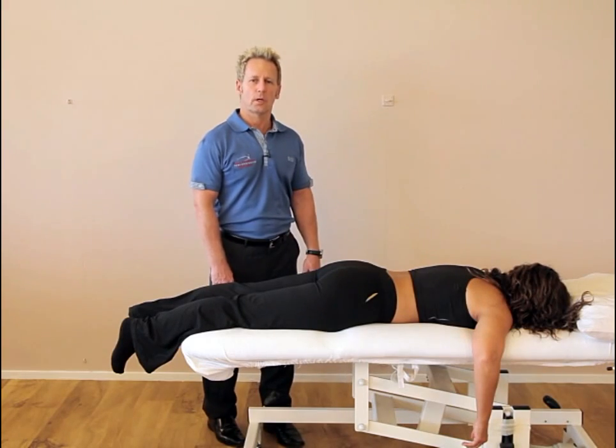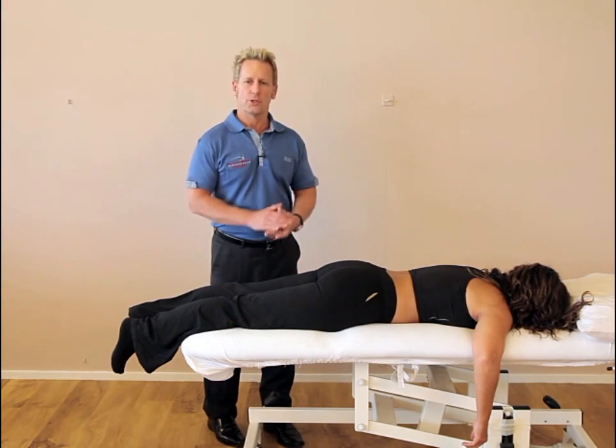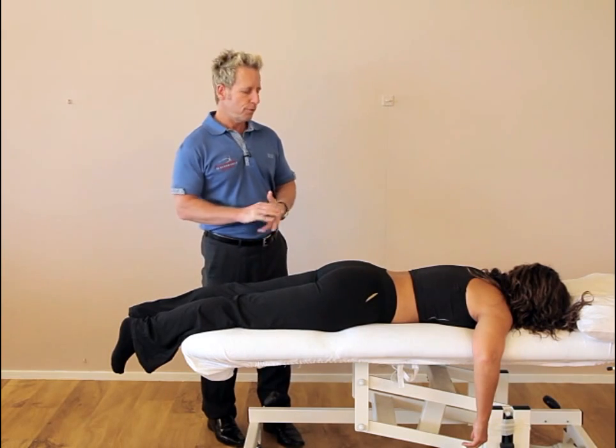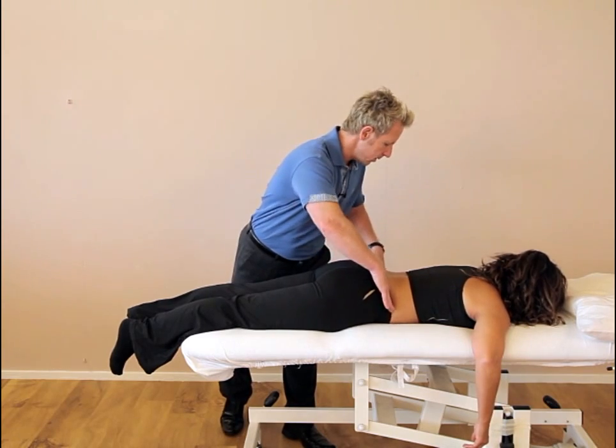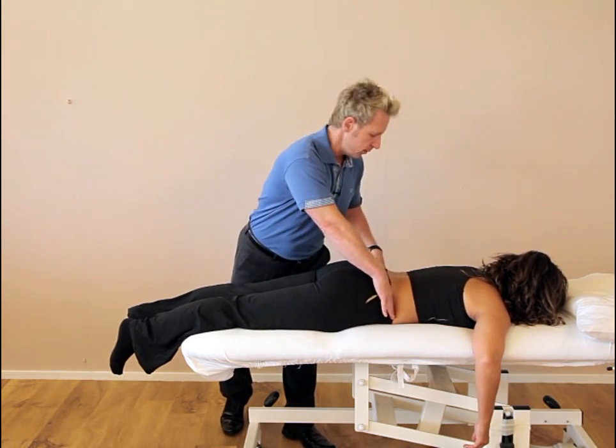Hi, my name is John Givens and today we're going to look at correcting an upslip. Before we actually perform the correction I want to show you how we assess for it. There are a few things we would look for. Number one, the iliac crest on that side — in this case the right side — would appear higher compared to the left side.